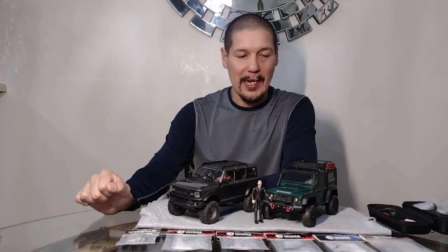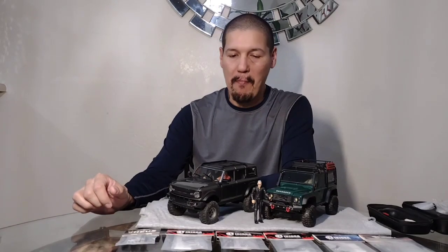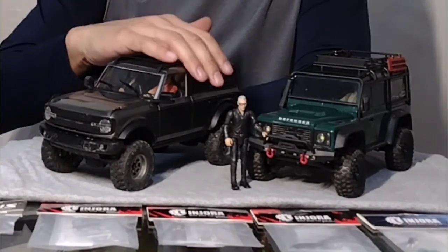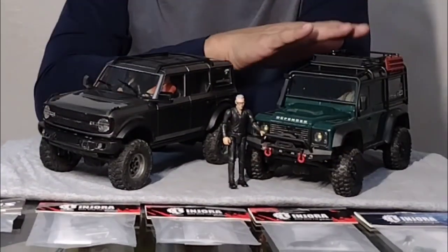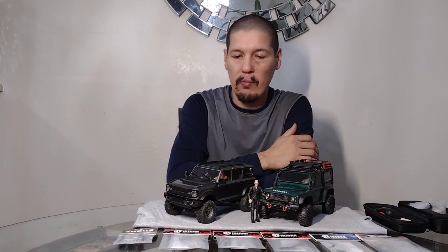Hey everybody, welcome back to the channel! Today is another upgrade day. We got a bunch of upgrades - we got a light kit for the EZRC and a bunch of gear upgrades for the TRX4M. We're gonna go ahead and open up these packages and show you what they are.